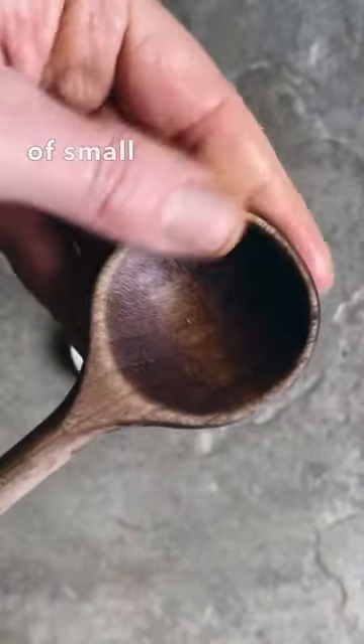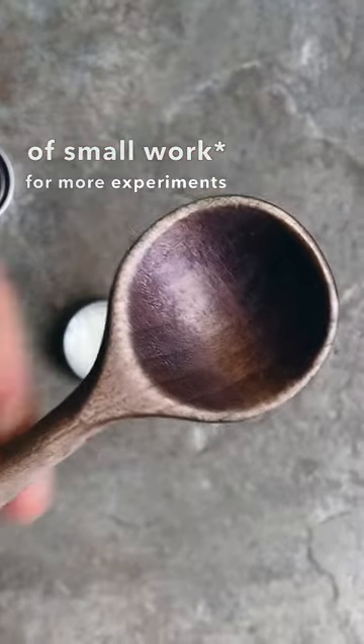Watch the Journal of Small Work for more experiments in how we might regenerate our lives and our world.